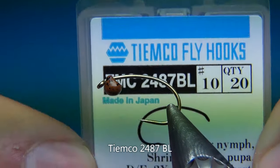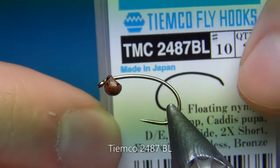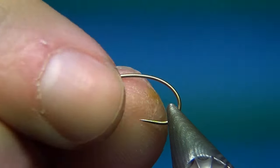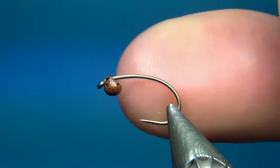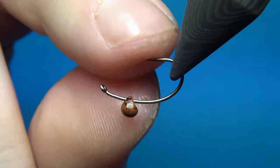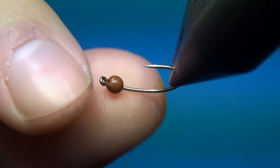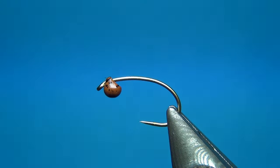First off, for the hook, this is a Tiemco 2487 BL in a size 10. This is a grub shrimp hook with a little bit lighter wire, and the key thing about this one is to have quite a big hook gap — so if you have a hook with a big hook gap it's going to work really well for you.